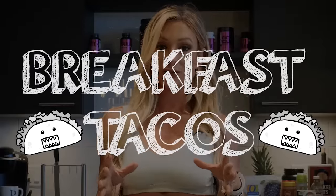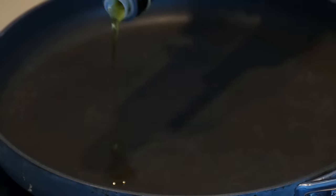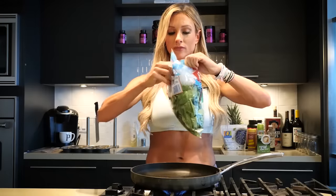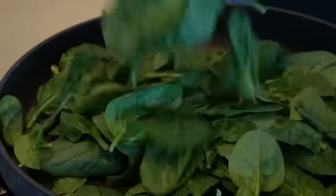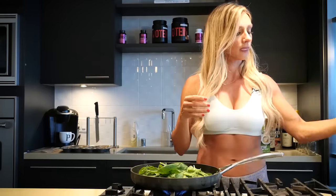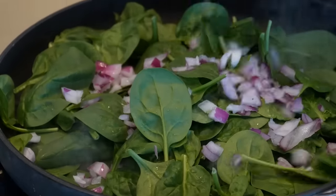Now we're gonna make one of my favorite breakfast items — the breakfast tacos. I'm going to start with spinach, mushrooms, and onions as my vegetable flavoring. I'm gonna drizzle some olive oil and add a giant handful of spinach, then a small handful of onions.